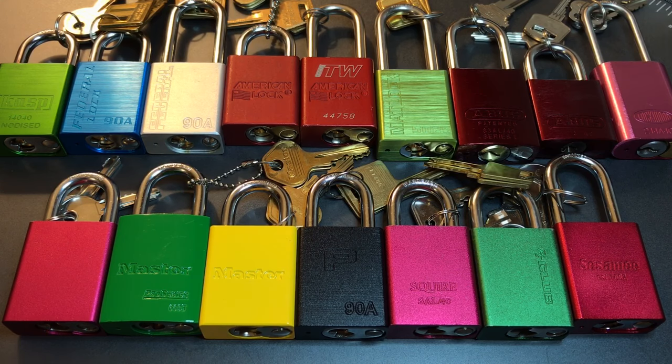In past video series I've ranked the locks after I've picked them, but that's going to be a little bit more difficult with this series. These locks are really grouped close together — all of them have five or six pins, and every single one has security pins. So to take a little bit of the guesswork out of ranking these, I put together a point system.